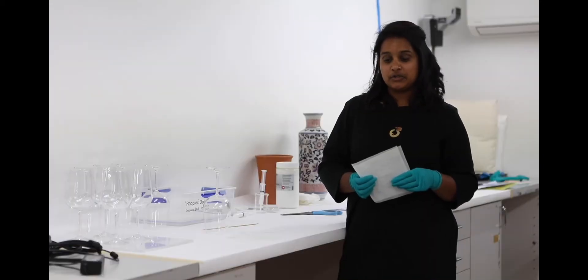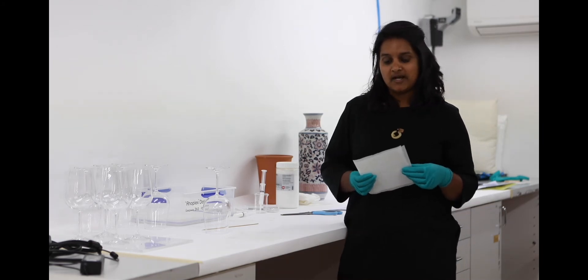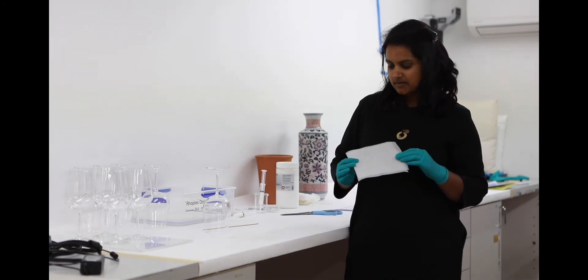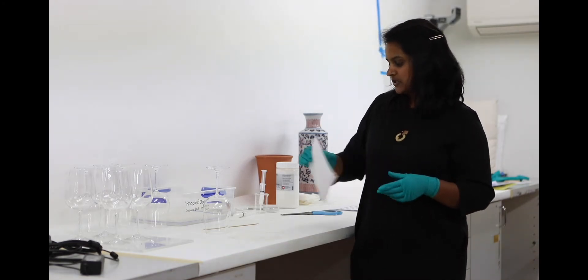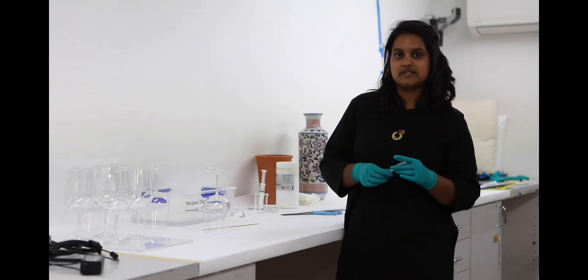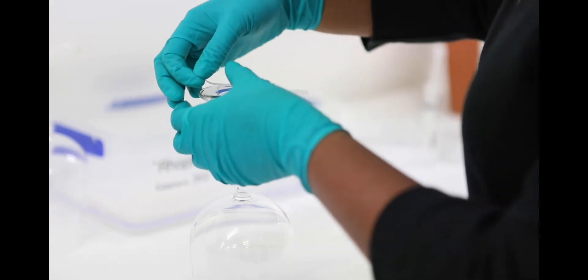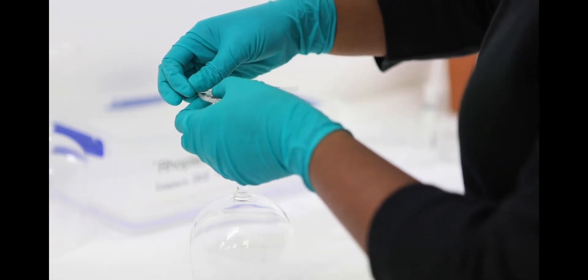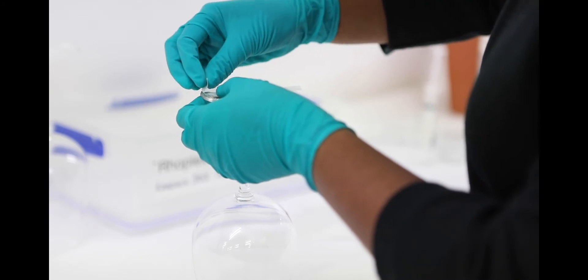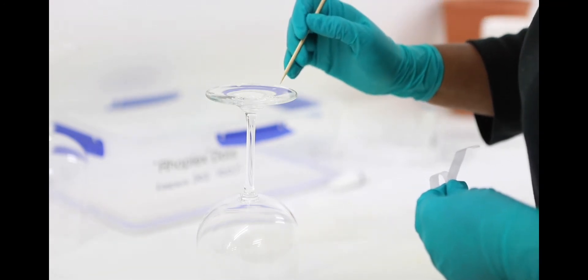After 24 hours of curing the dots should be ready for use. You can peel the baking paper away to get access. The least contaminating method of application is to use the baking sheet itself to apply the dot to your object. To make this easier you can cut up your sheets into more manageable sections. To apply the dot just apply a little bit of pressure. Another method is to use the bamboo skewer to apply to the surface.